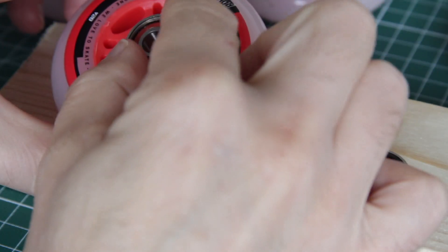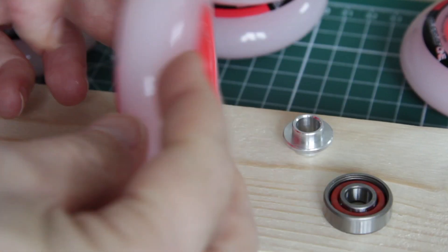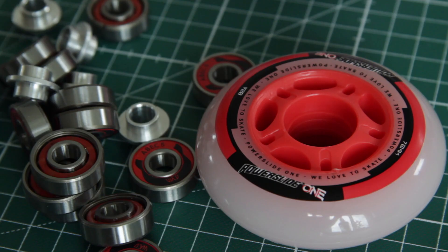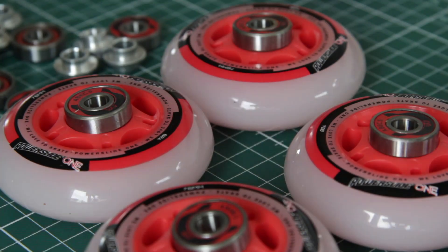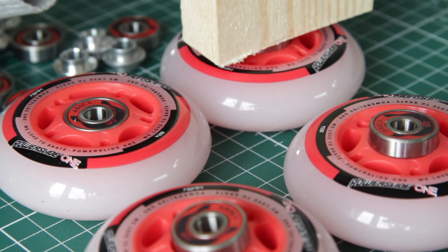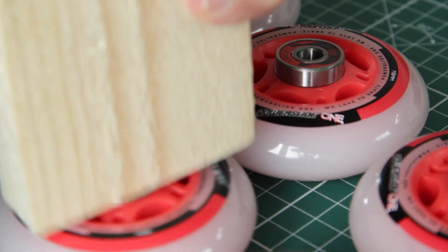I did not understand how to mount the bearings at first, but I soon figured out that they should be mounted like this. I hope this is correct — these are bearings and spacers, how wrong can I be? Maybe I should watch some YouTube videos on this. Fitting 8 wheels with bearings and spacers was easy enough.